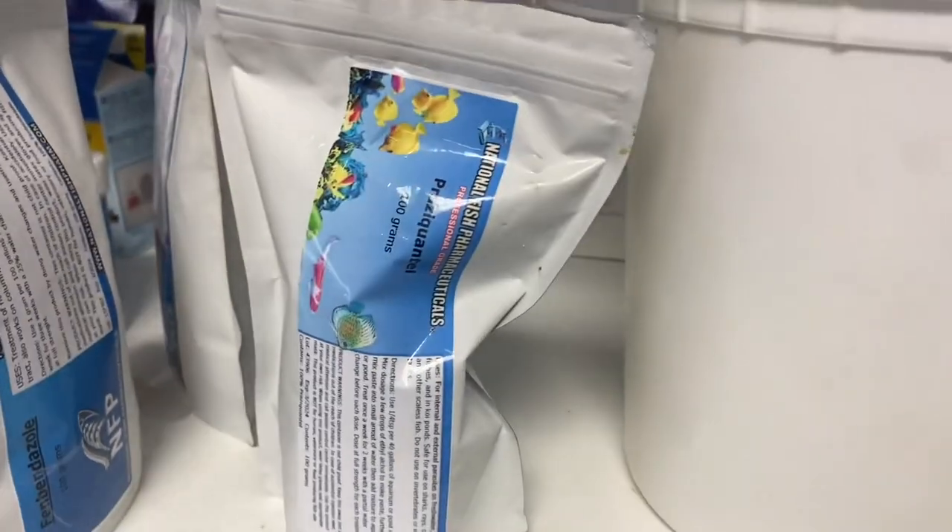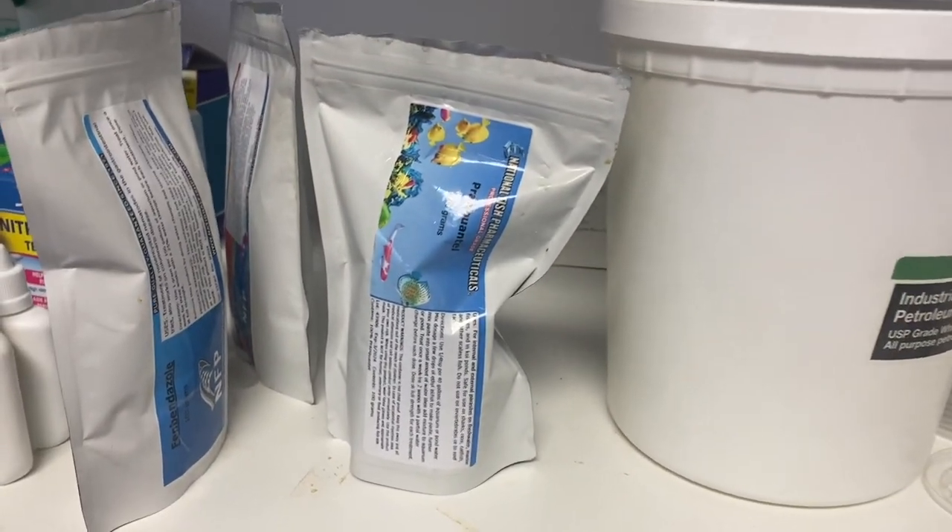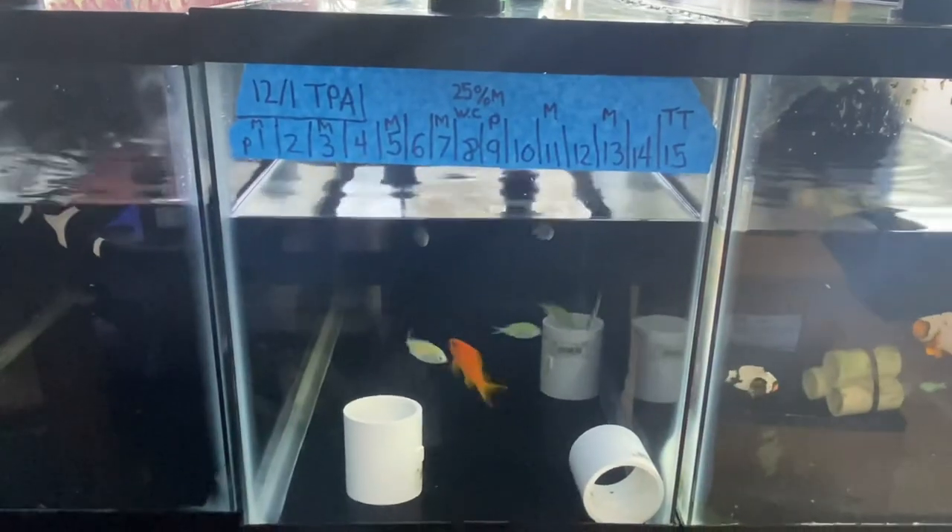We started this quarantine shop because there really is no one else doing this in South Florida at this level. Fish come in with tons of diseases and parasites, and if you don't exclude these before they get into your aquarium, your aquarium is never going to be as successful as you want it to be and these animals are going to suffer. That's why we do everything we can here to make sure our fish are healthy and clean.